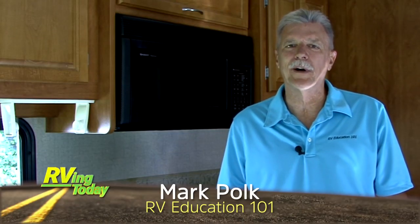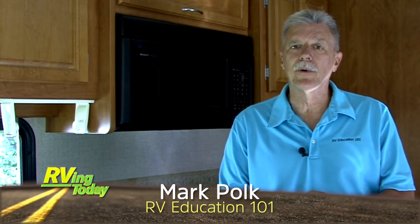Hi, I'm Mark Polk with RV Education 101. When your RV gets a little age, there are lots of simple, inexpensive, and fun upgrades you can make to keep it looking new and up to date. I attend lots of RV shows and something I really like is the look of a tile backsplash behind the kitchen countertops in an RV.